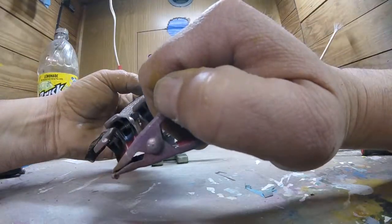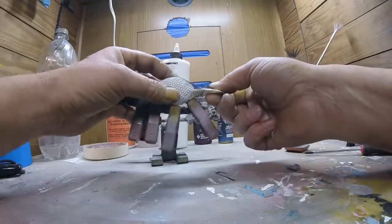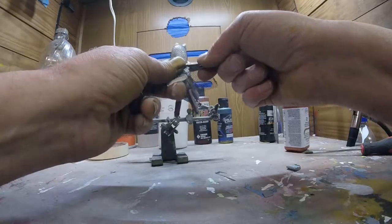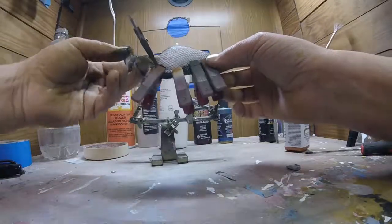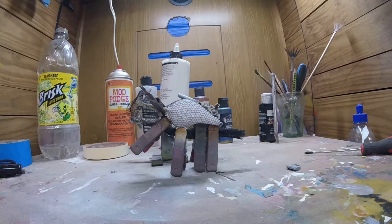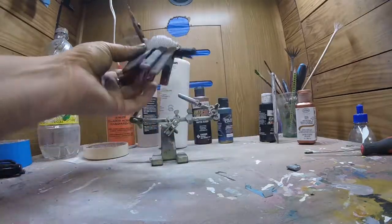I'm going to scratch the bait right there — we're going to have to touch it up, but that's all right. We've got our mesh on there. Now we just take our brush and put a little bit of this pearl copper on. We're going to start on the back.